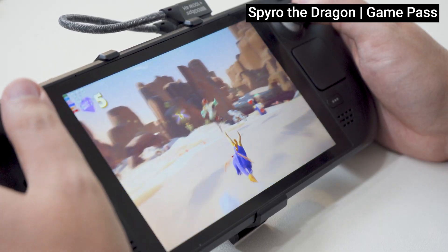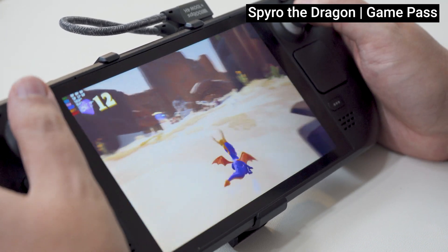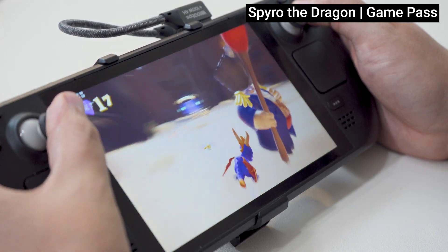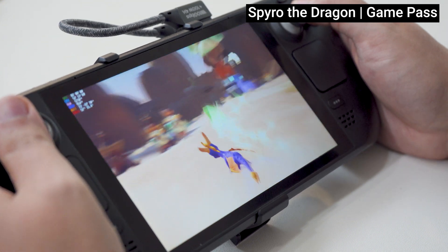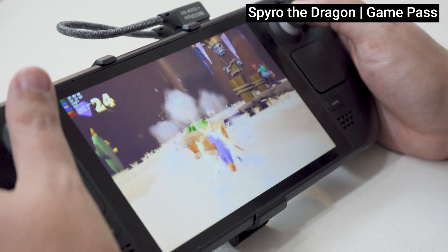Once I had it installed and tweaked the settings to my liking, most of my remaining gameplay experience was pretty seamless beyond some random minor computing issues typical of any handheld. So far, I'm actually really enjoying Windows on my Steam Deck a lot more than I thought I would. Performance feels smooth, battery life feels comparable to SteamOS, and applications feel responsive. Any fears I had of Windows being a bit too heavy immediately vanished within the first few seconds of booting up a game, though it's definitely a different experience compared to Linux.